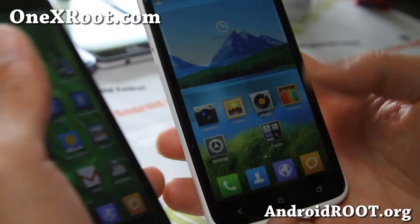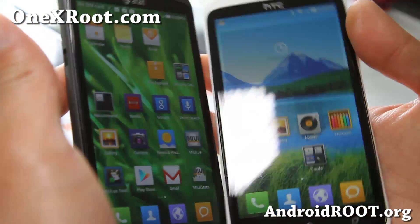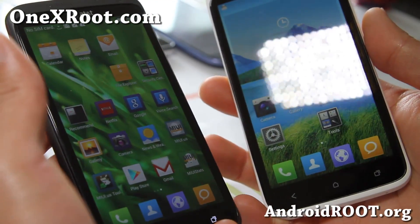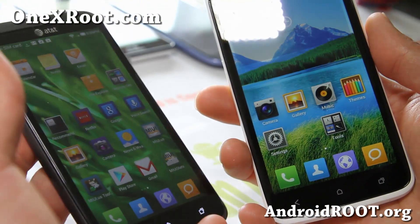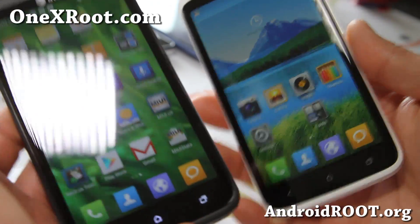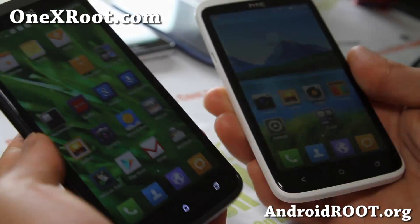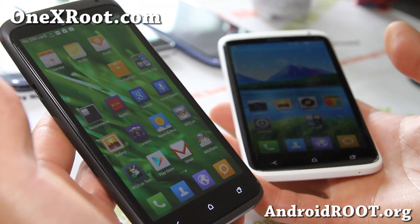So try out this ROM and let me know what you think. If you've been tired of Sense or even CM10, you can always give MIUI a try. It's certainly a great ROM — they actually have a Xiaomi phone or something coming out. Check it out and let me know what you think. That's the ROM of the week for the HTC One X and AT&T One X, or One XL.